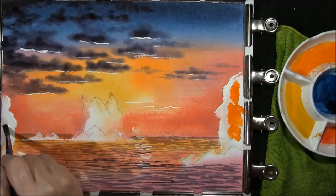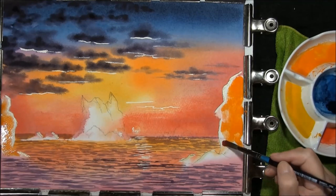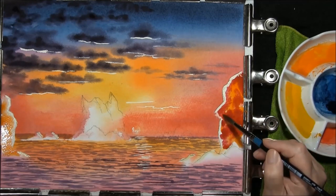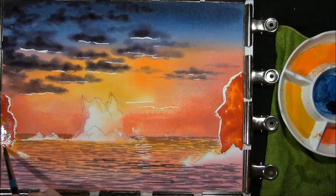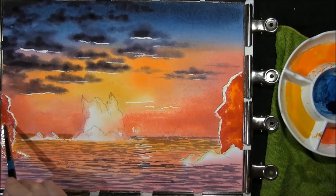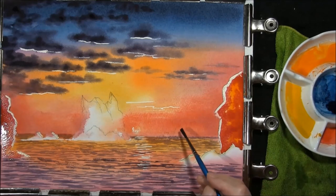Just adding some water around these rocks here and I'm just going to throw some colour in — same on this one. This is just some of the orange, bright red and magenta. This is just the under wash — there will be a darker colour going on top of this, and I just want to take some of the wave colour, which is also your cloud colour, and paint this rock in.